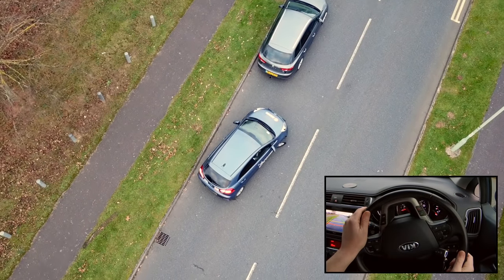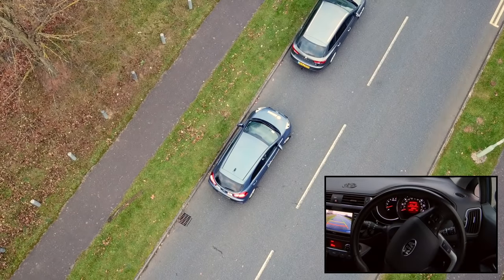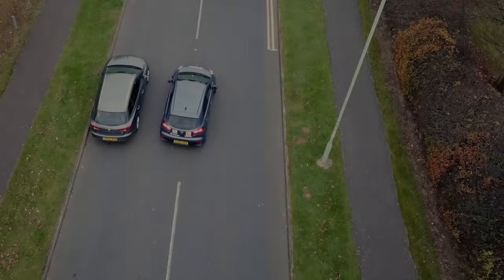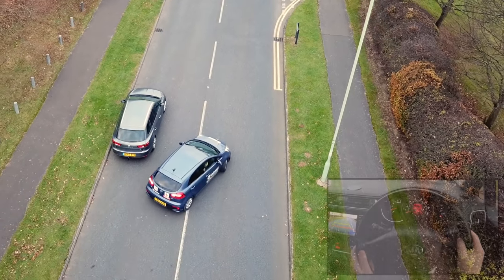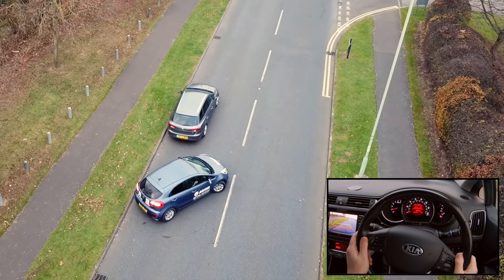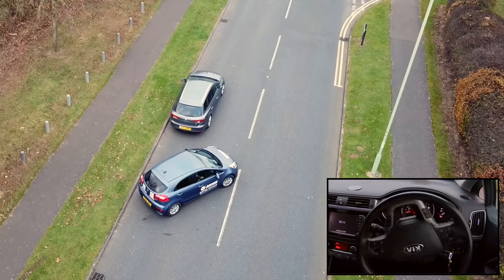If we can't get the car straight after the initial reverse, we can tidy up our position by moving forward and backwards within our 2 car lengths gap behind the other car. If we realise that we have got the car into a position that we won't be able to correct, we can just restart the manoeuvre — drive forward to the start position and try the parallel park again.